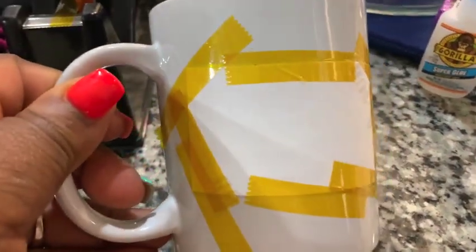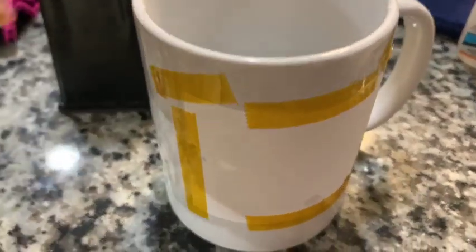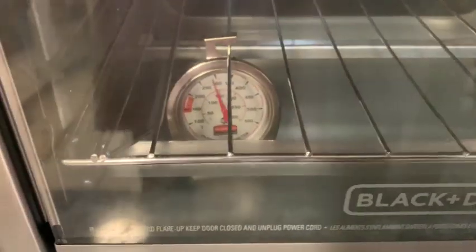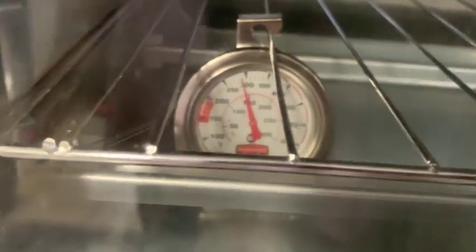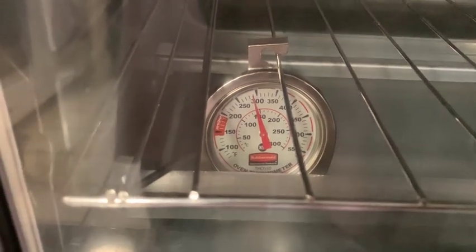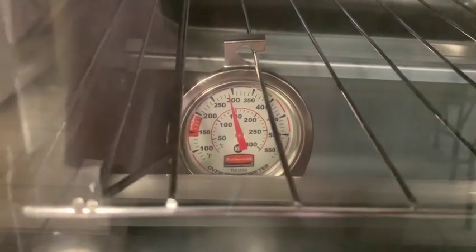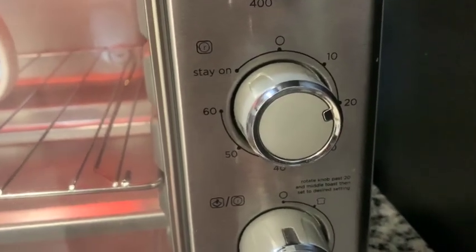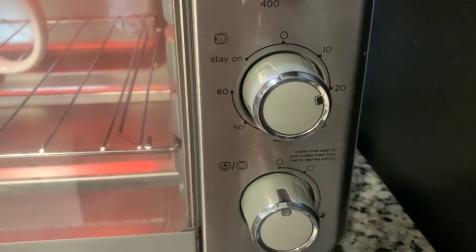Here is my mug after I've added the heat tape. I taped the design on one side and also put a design on the back side. Now we're going to put it into the convection oven. The oven is hot — I can feel it on the outside — and my temperature is reading close to 300, so I'll wait until it reaches 350 before putting the mug in.